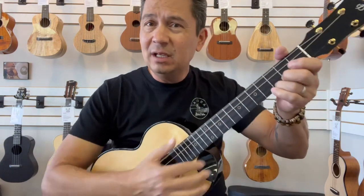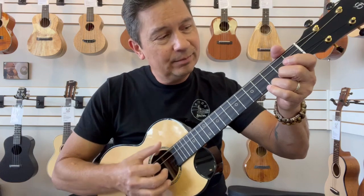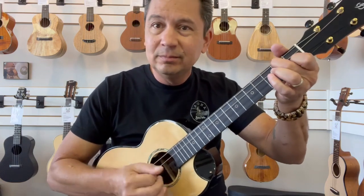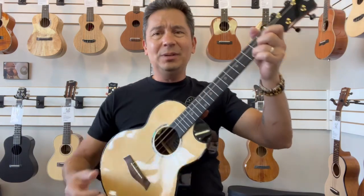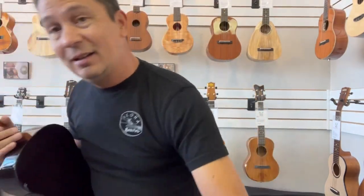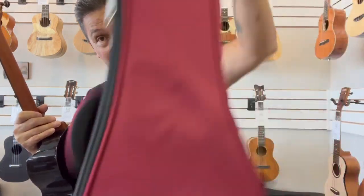It just has a big, bold, beautiful, warm voice. Very easy to play. It comes with a Flight gig bag with a nice pocket and shoulder straps.